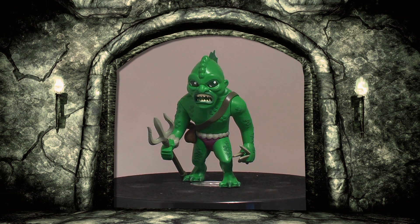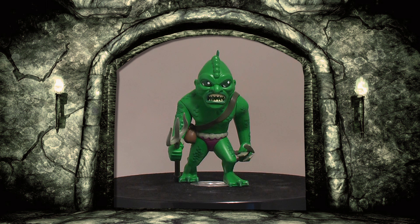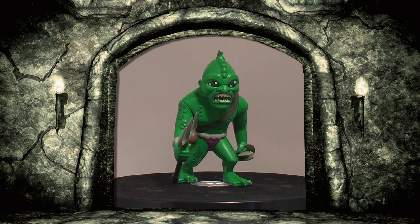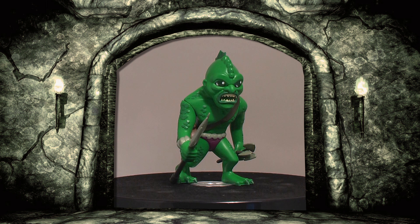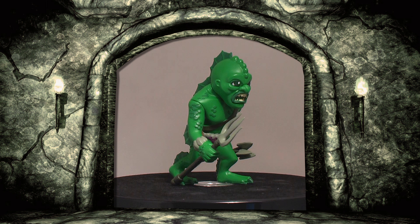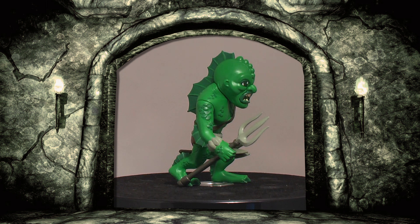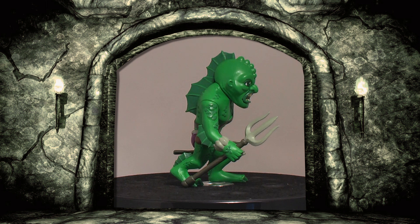Some might be looking at these and waiting for the punchline, but no, they are Kidrobot. On first impressions, we had reservations. The box art looks kind of terrible, the figures don't conform to the dunny shape, and as a set seem mismatched in appearance, but after some reflection and consideration, some of these things are easily explained.